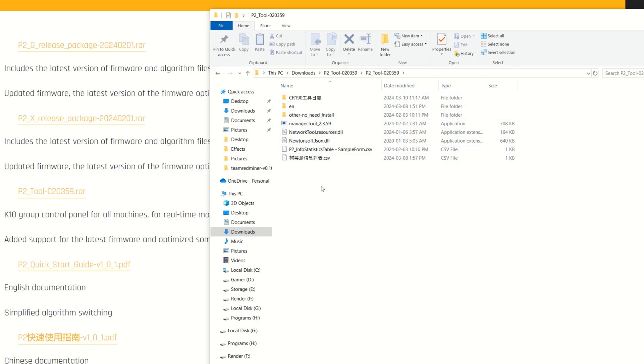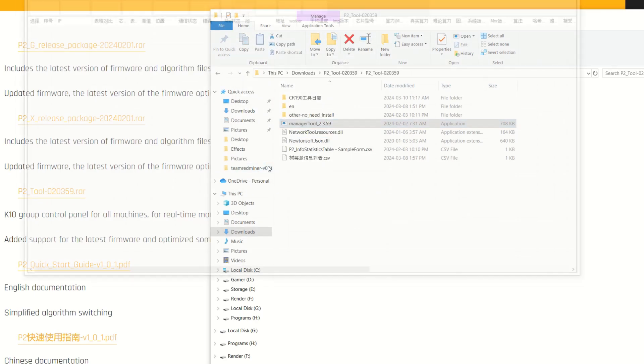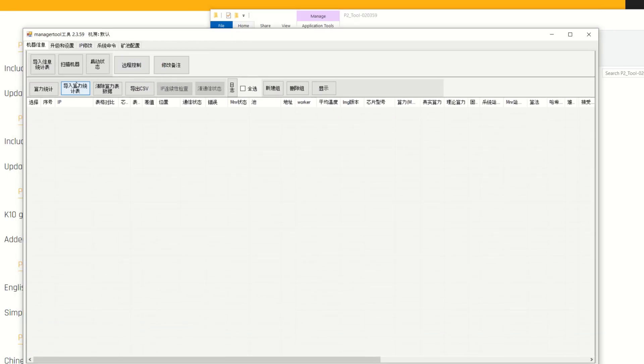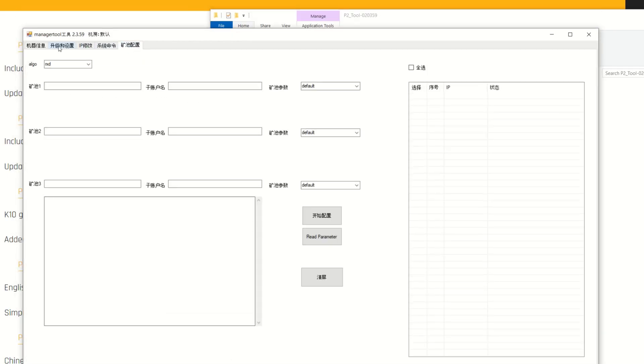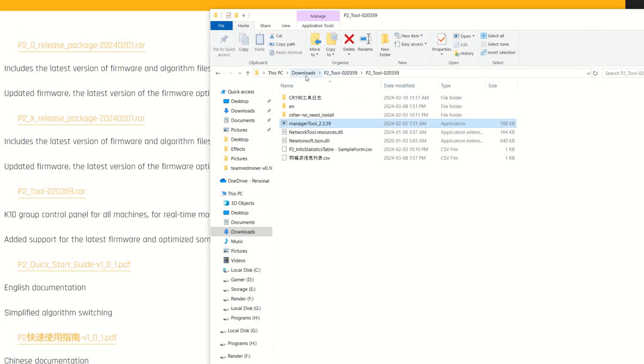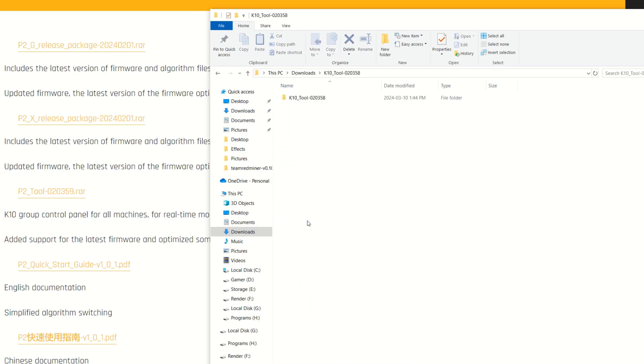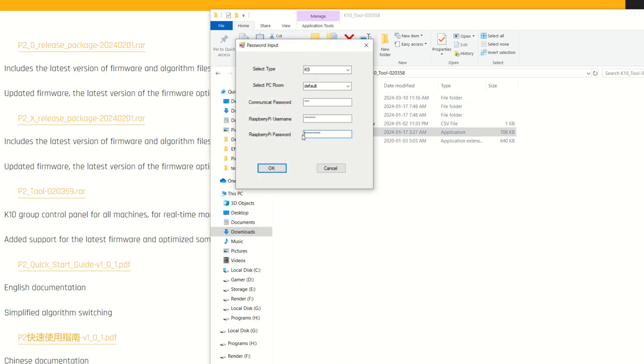I'll open up the tools to show you. The P2 tool requires reading Chinese, so instead we open the K10 miner tool. Everything defaults and you can see it's all in Chinese in the P2 tool — I had no idea how to work it, taking screenshots and running them through Google Translate. Eventually I found the K10 tool works, so I'm closing the P2 tool and going back to downloads to find the K10 tool.